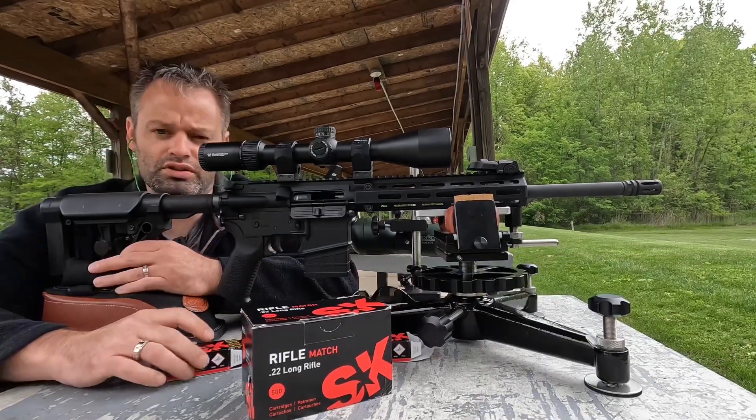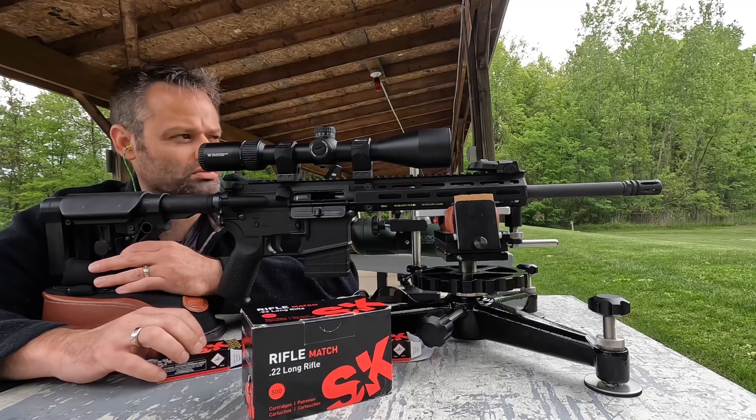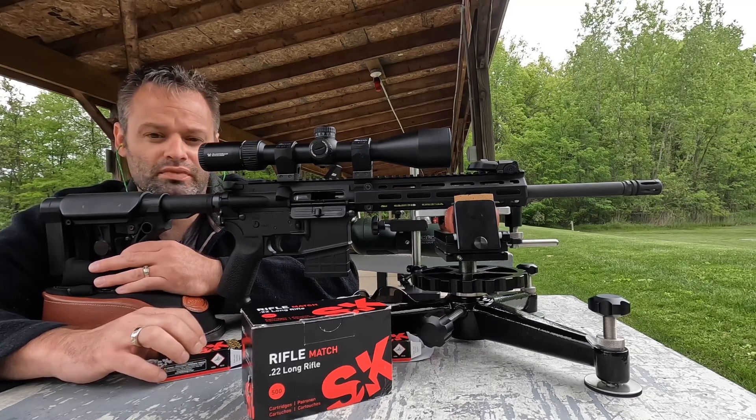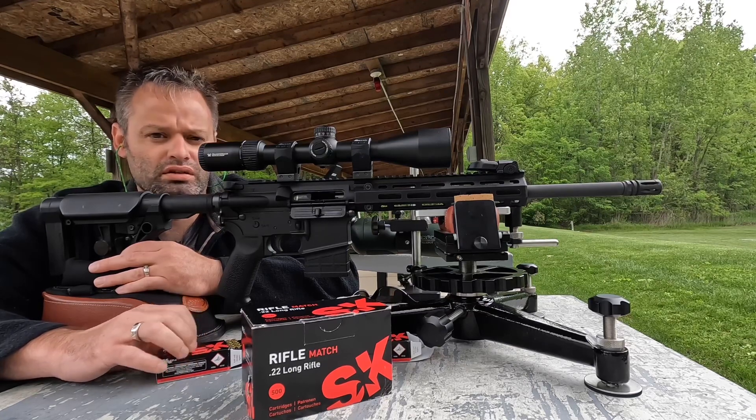More to come with this little shootout. Like I said, I'm going to be shooting Rock River Arms CMP National Match upper lower 22 next — let's see what that can do.